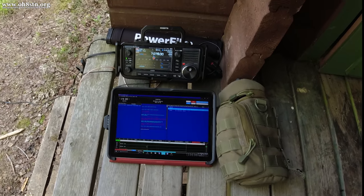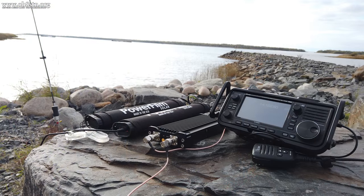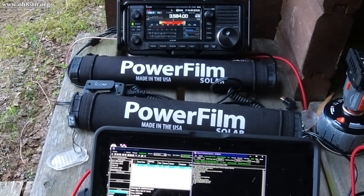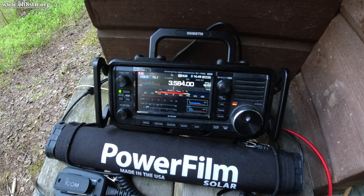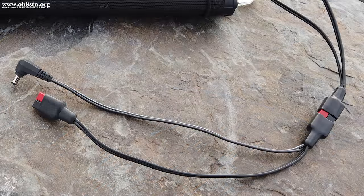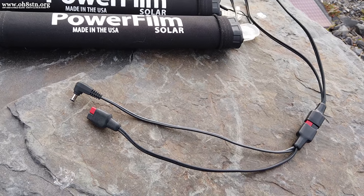Another interesting question was from a user who wants to use two Lightsaber Max units in parallel. There are two reasons to do this: firstly, to run equipment with a higher current draw than a single Lightsaber Max's 5 amps — running two in parallel combines the current for a maximum of 10 amps. The second reason is to increase battery capacity and operating time beyond that of a single unit. For either scenario, you need to make or purchase a daisy chain or parallel cable that combines the outputs of both Lightsaber Max units into a single DC output.